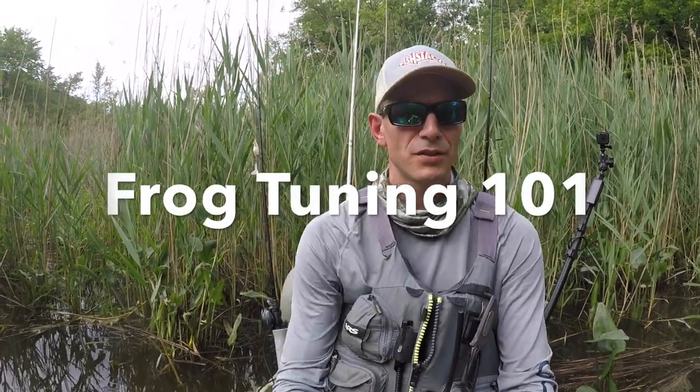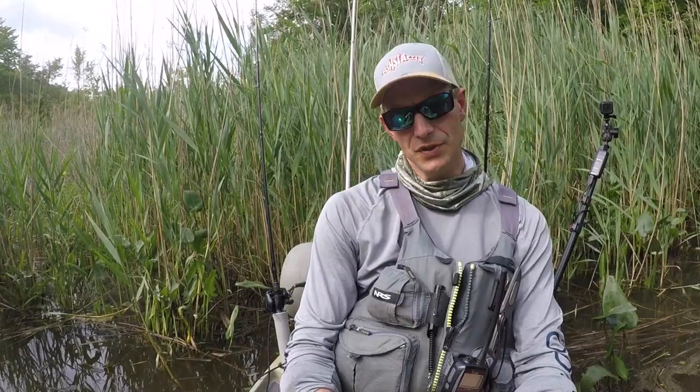Hey guys, just a couple quick tips for you on tuning up your frogs. A lot of people get into frog fishing and I hear them saying they're getting hits but can't get them on the hook. It's a common thing we see with people just starting out — having an issue getting those hook sets. There's a lot you can do with rods and line, but the easiest one to me is tuning up your frog hooks.